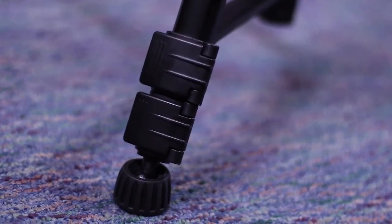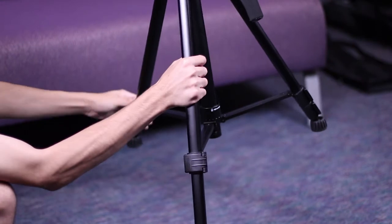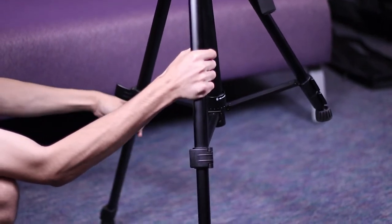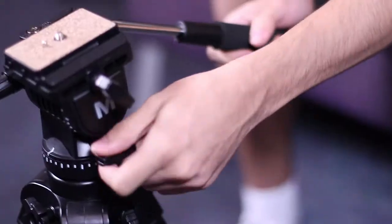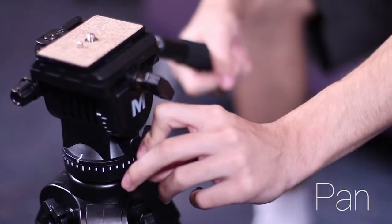Near the bottom of the tripod there's two latches. If you unhook those you can extend the tripod legs. The dial is near the top of the control of the camera's ability, once mounted, to move vertically or horizontally.